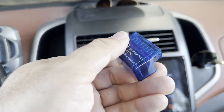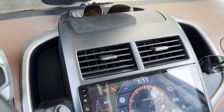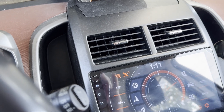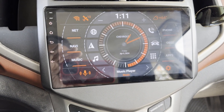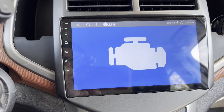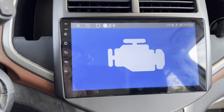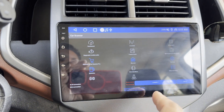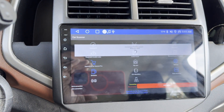Let me pull it out here and show it. This plugs into your OBD2 port and sends a Bluetooth signal to the head unit. Let me get it back in place — okay, it's back in. There are a variety of Bluetooth OBD2 scanners and software options. On here I have this particular one. I did try the Torque app, but it gets a lot of interference when playing the radio, and I couldn't get it to connect. But this one does connect.